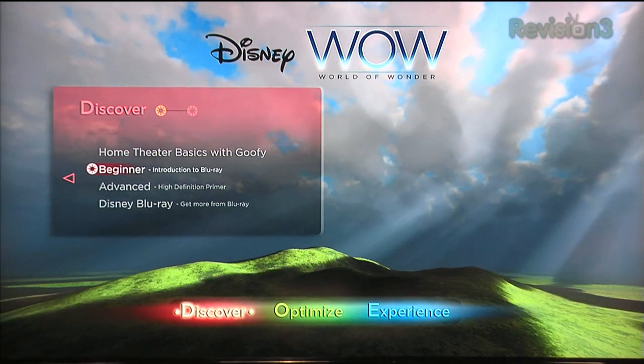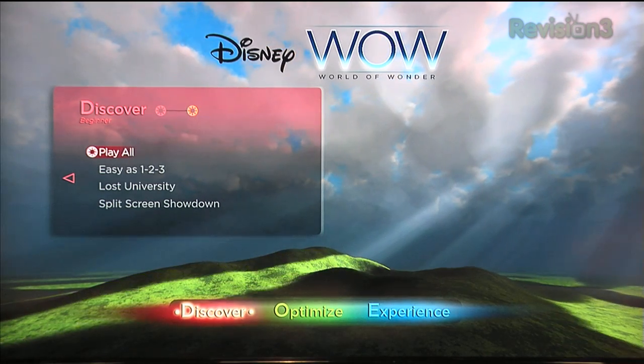This actually shows you the difference in technology between DVD versus Blu-ray video. Let's see if we can actually discover that. Where did I hide that exactly? Split screen showdown — let me just go right to it.